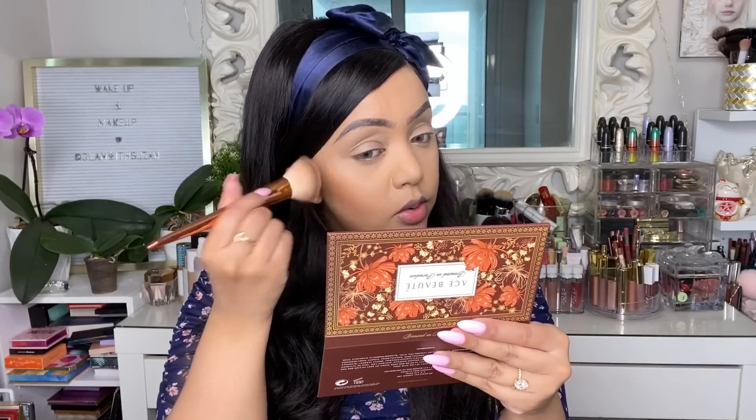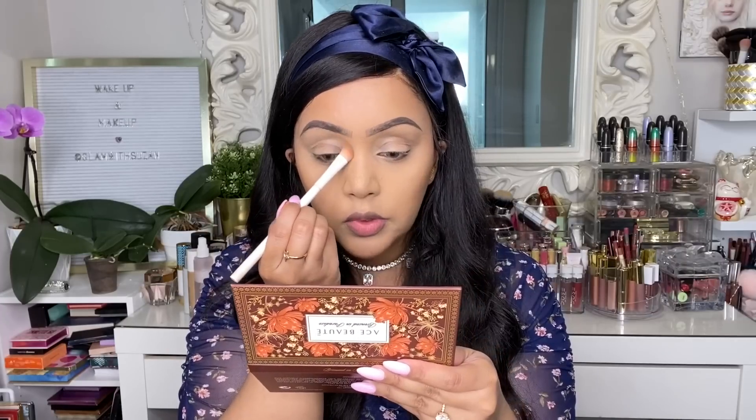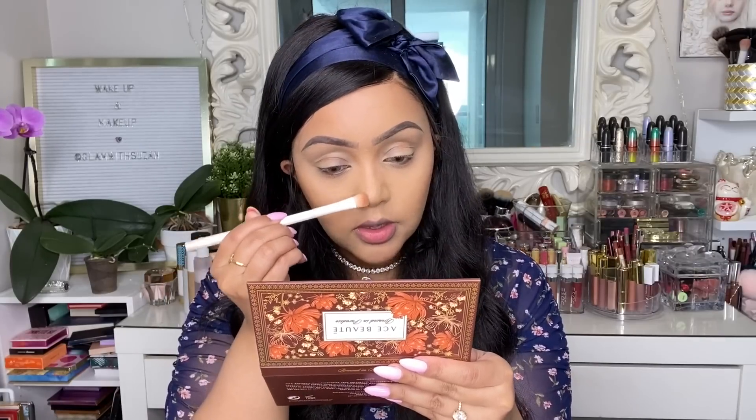For the bronzer shade, I'm starting with a lighter shade since I'm concerned it might get really dark on me quickly. Sometimes shades look lighter in the pan. The deeper shade looks beautiful for someone with a deeper complexion but might be a little too red for me personally. And that's perfect — I actually don't need to go much deeper than that. I'm just pulling more of the second shade to define my nose a little bit.